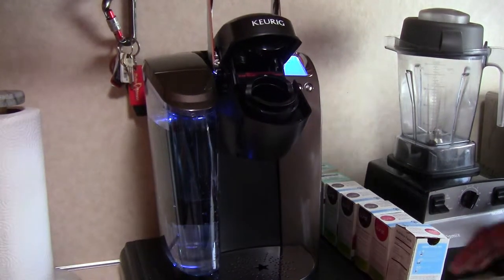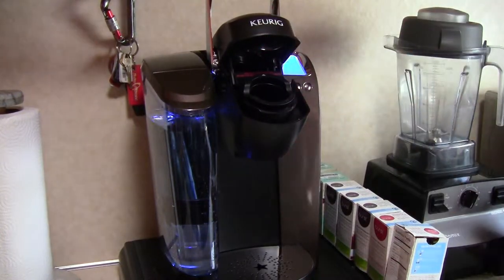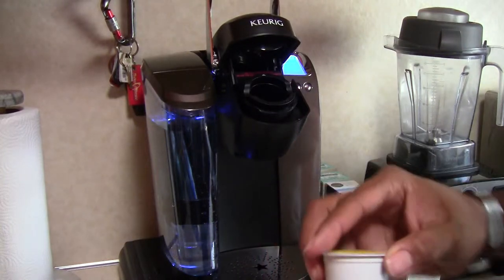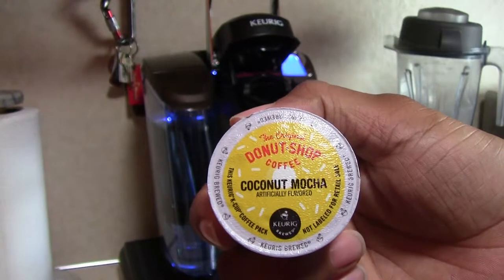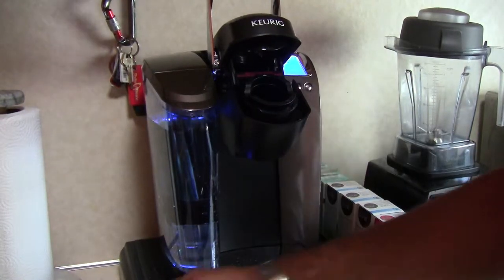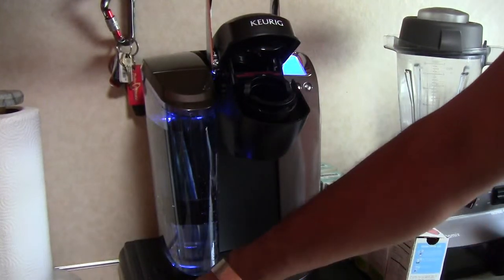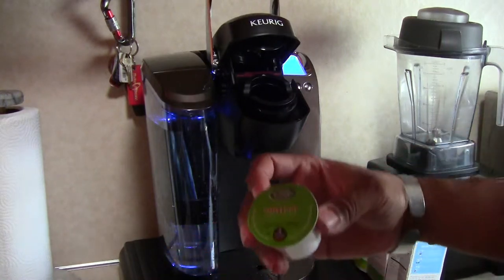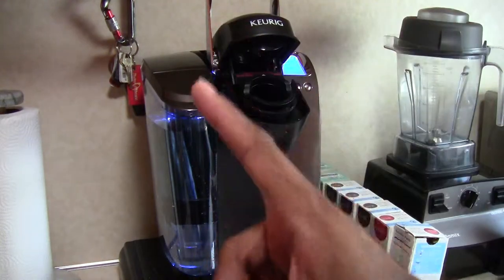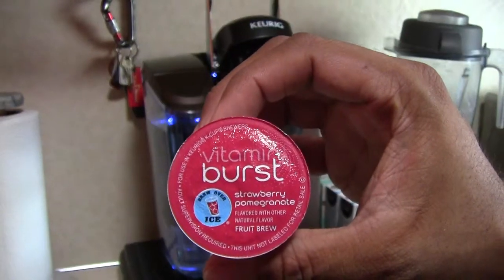Here's something you may or may not know about the Keurig machine — not only can you do the hot drinks like coffee, donut shop coffee, hot cocoa, hazelnut coffee, and so on, but one of the things this machine also does is cold drinks.